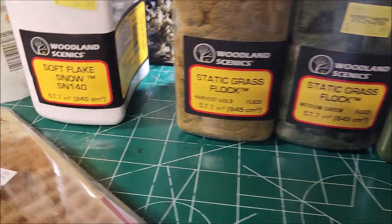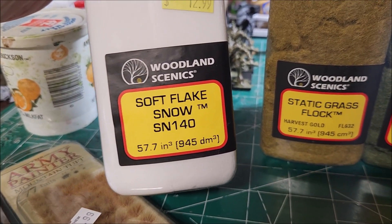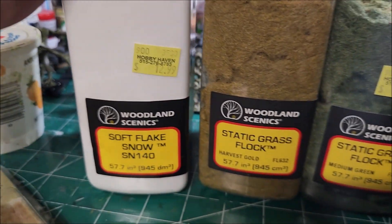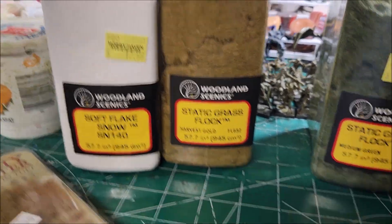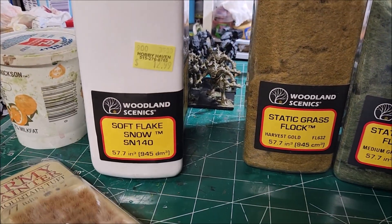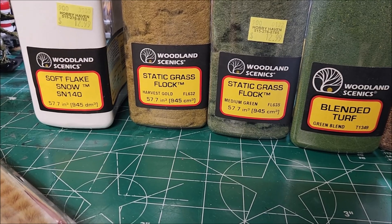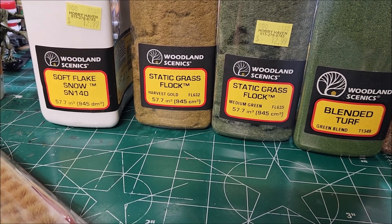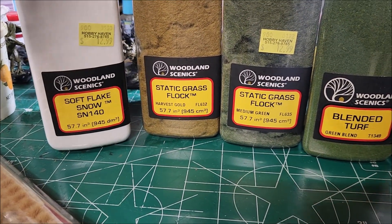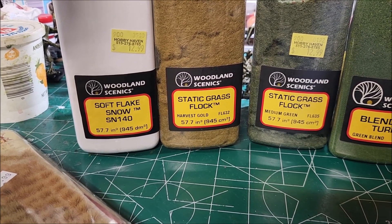If you want to do a woodland snow field, you could put a little bit of the tall static grass on the base and then fill out the rest with snow effects. That winter combo is something I've done with my dark elves — I went with a winter scheme for their bases. Same idea if you're playing Bolt Action with Russians or Americans in winter uniforms — white and brown together gives you a great winter scenic look.